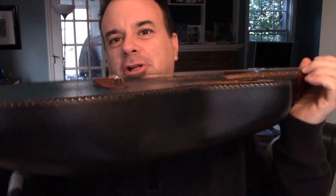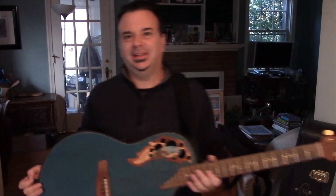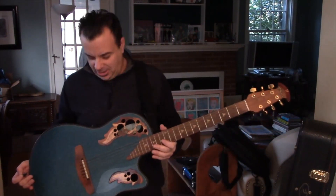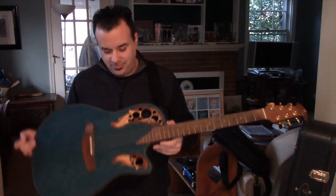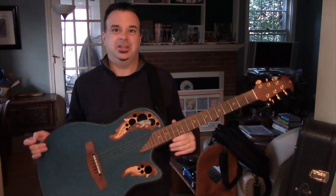Glenn Campbell played these famously in the 70s. He thought they were a little too heavy, so they made a super shallow bowl and the guitars got lighter. So this one is very, very light and easy to play. If you're sitting, it fits well. And of course, they're made to be resistant to just about everything.